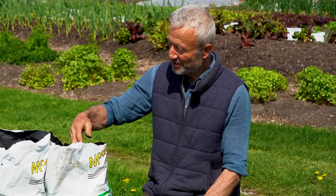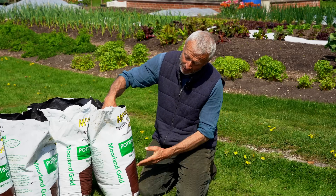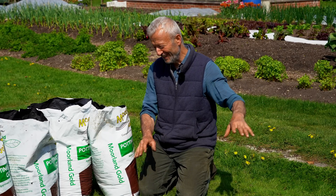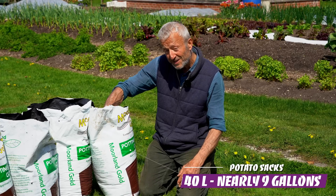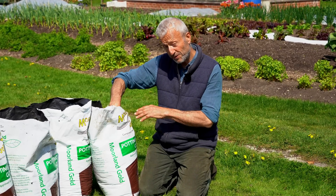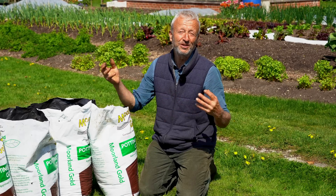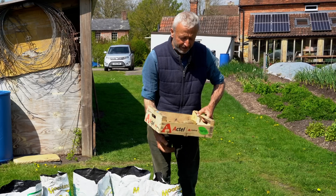If you get a bad frost, something we'll cover later is putting a bit more compost on top. Sometimes it's recommended to start with almost nothing in the sack, but that's quite a palaver because you've got to keep the compost somewhere else. I'm actually starting with quite a bit — this one has 40 liters in already, that's nearly nine gallons.